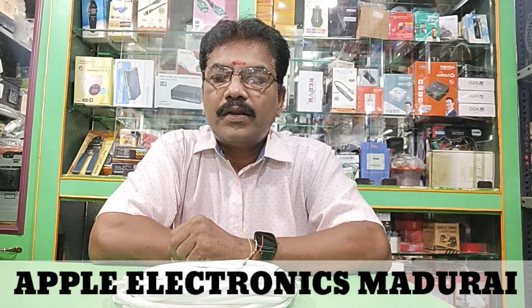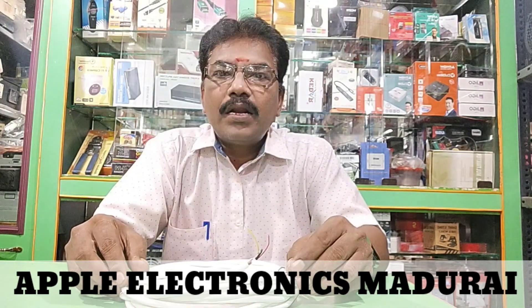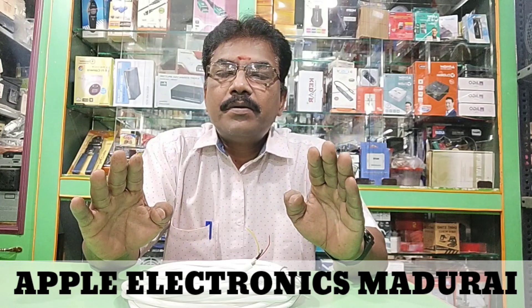Hi friends, welcome to Appliela Chronicles. This is a great topic.